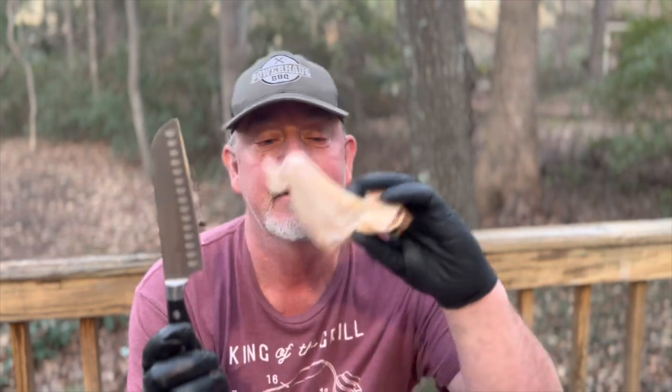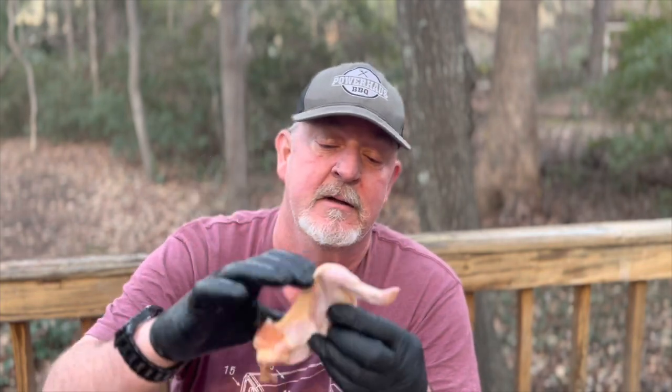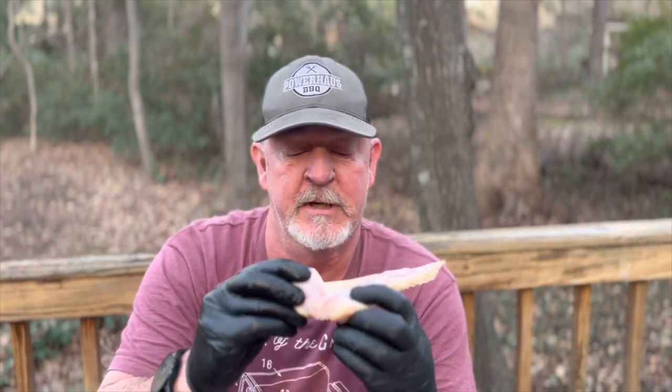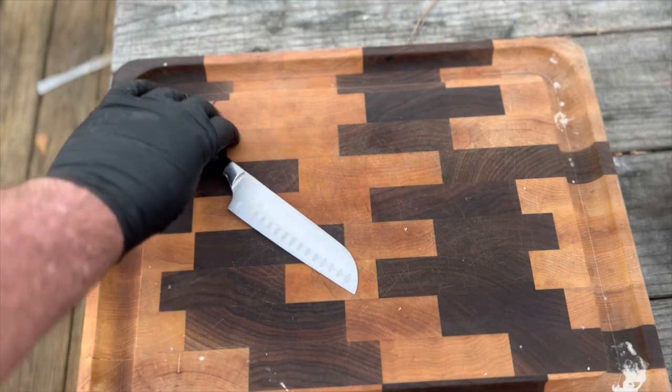Can you cut a chicken wing with a butter knife? Don't be stupid — you can't. You need the right tools. You're about to cut into two joints on the chicken wing. A sharp knife does the trick; a butter knife just spreads butter, that's all it does.